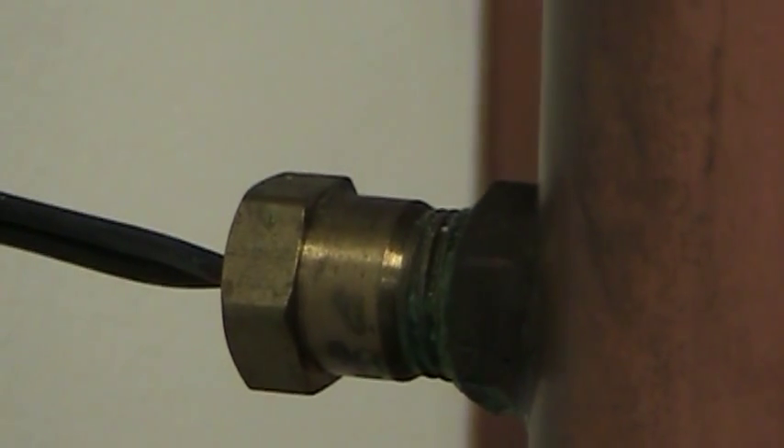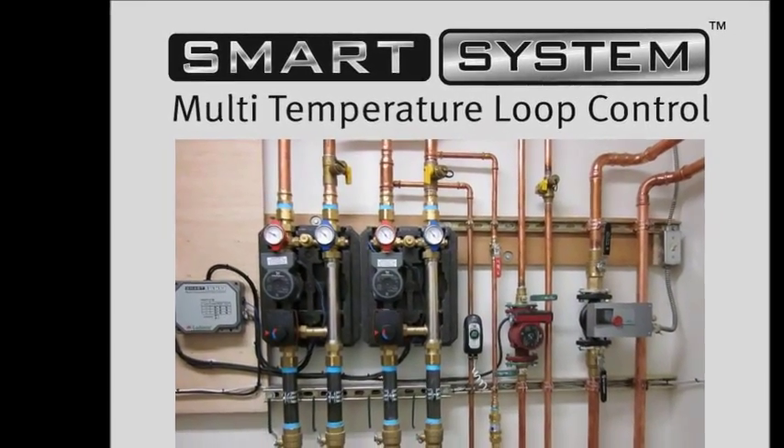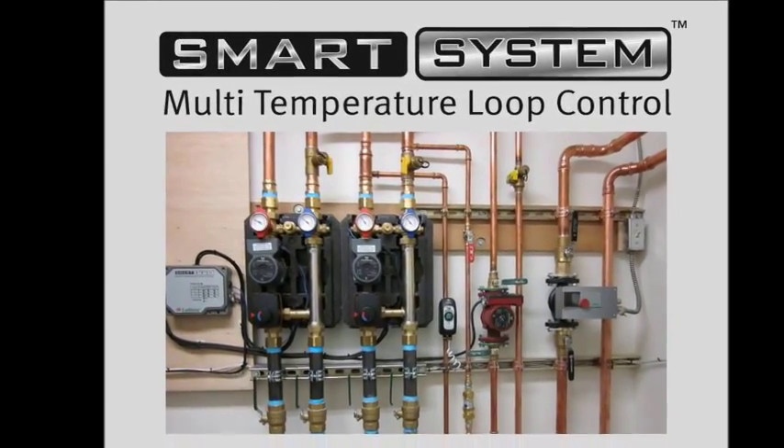Factory supplied and field installed loop temperature sensors provide the Multi-Temperature Loop Control with real-time feedback. This feedback is used to determine the mixing valve position and loop water temperature.